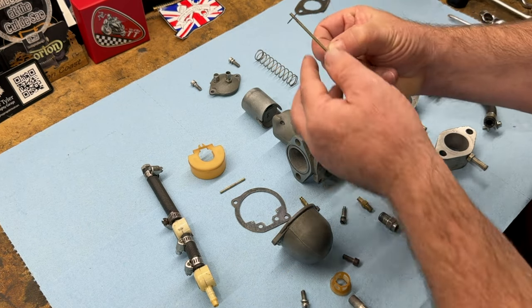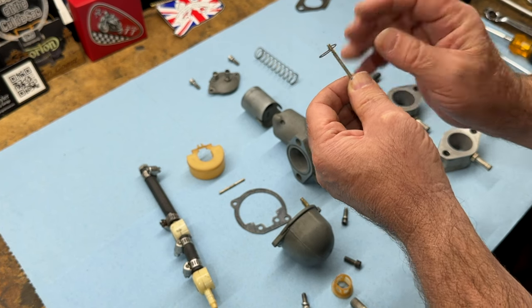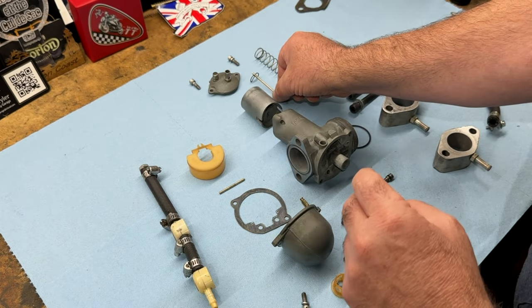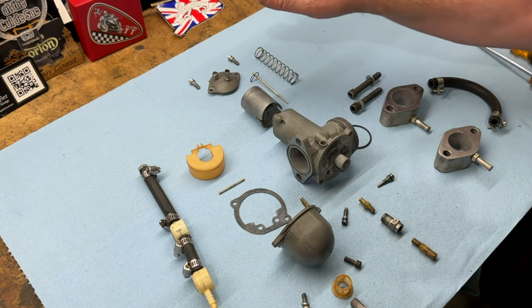The needle position is at the top and I'd like that to be in the middle position as well. I'm just going to bring everything back to standard factory settings so that we have a new baseline with which to start when we try and get the bike running again.